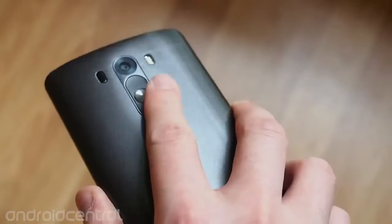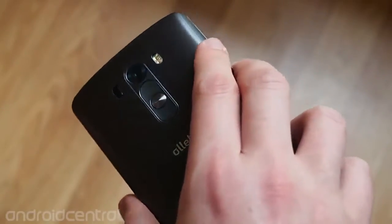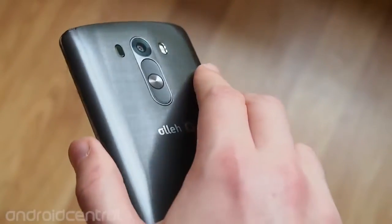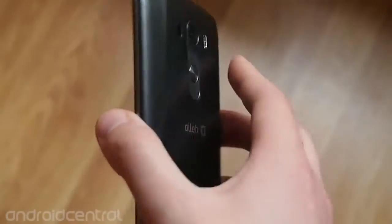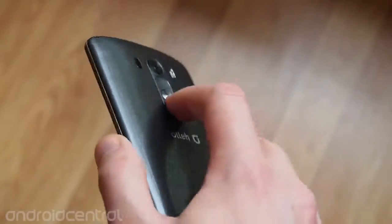Back buttons are back again on the G3. It's a change of pace for most Android phones, which stick with side-mounted keys, but having not used the G2 a whole lot, I've been surprised how quickly I've adjusted to the new setup, and it works really well with a larger phone like the G3. Stay tuned in the days ahead for even more LG G3 coverage on androidcentral.com.